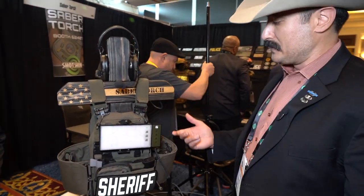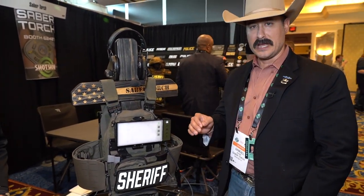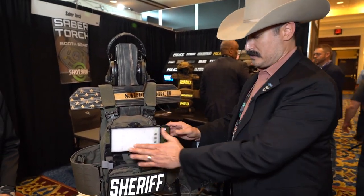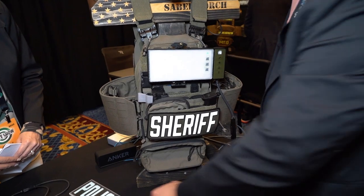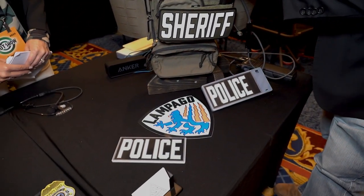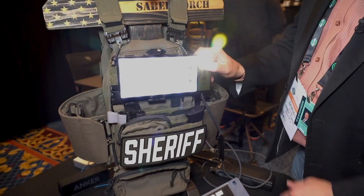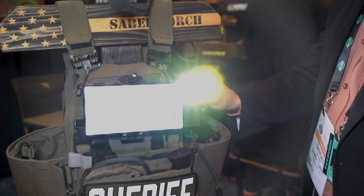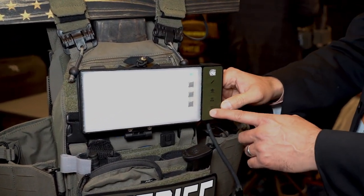Absolutely, thank you so much for the opportunity. This system is the LWIX LompaGo Gen 1 — the LWIX, which is the LompaGo wearable identification communication system. It interfaces your cell phone and your ID placard via a skin that goes over the top layer, and it lights up your identification placard, as well as IR capabilities.